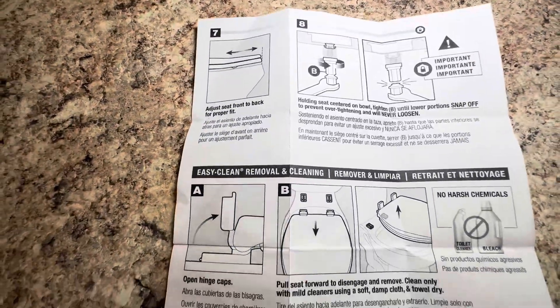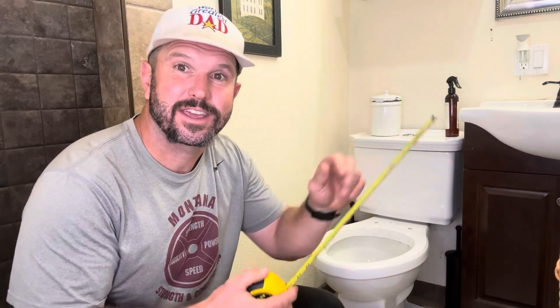Before we get to the install, let's make sure you get the correct size. When it comes to toilets, you've got two different sizes: you've got the round one, which is going to be 16 and a half inches, or you've got the elongated one, like we have right here, and that's going to be 18 and a half inches.